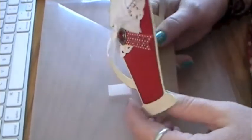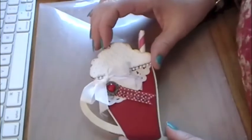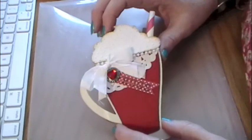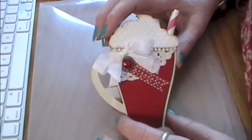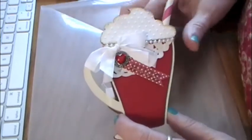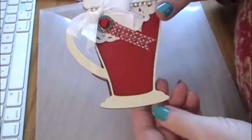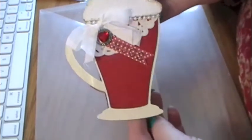Then this one I found on Pinterest and the original designer is Michelle Kovac. She has some really cool cards — her site is Thoughts of a Card Making Scrap Booker, that's her blog. So that was kind of cool. This one was fun — this is from Love You Latte.